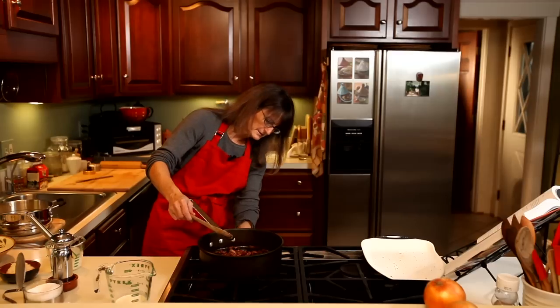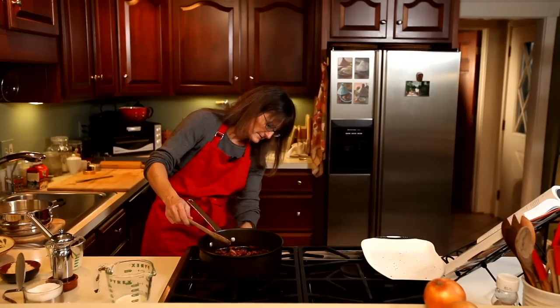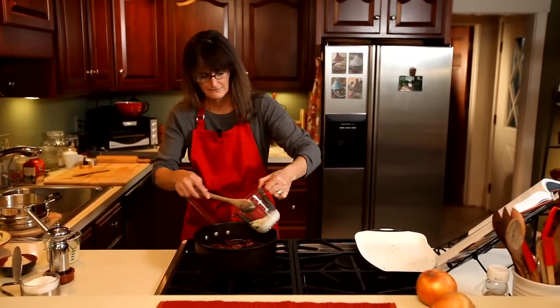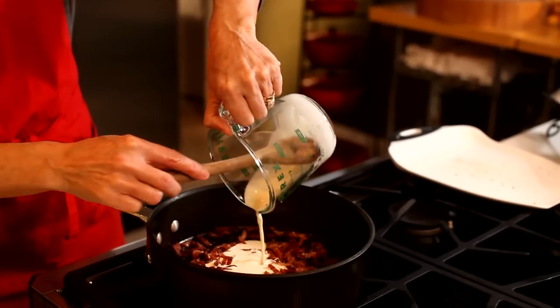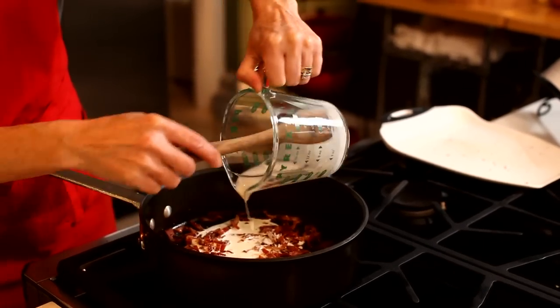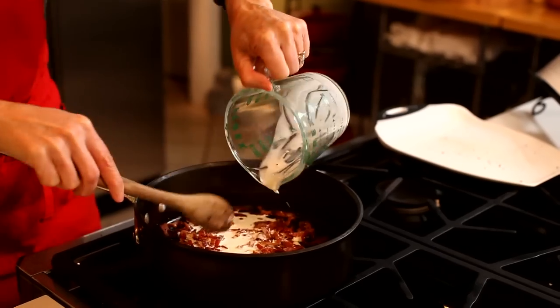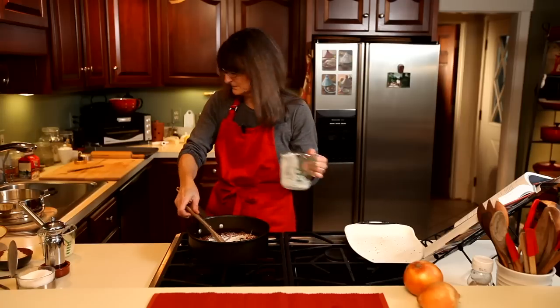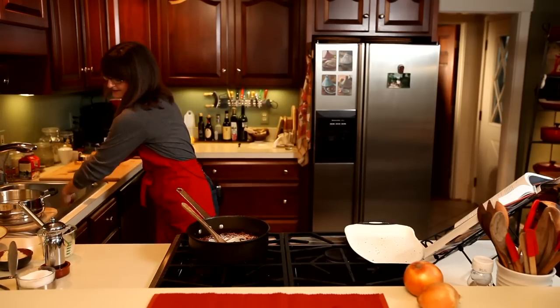I'm going to turn this up just a bit, then add the cream — the first part of the cream. Once that's warmed through, we're going to add the onions.